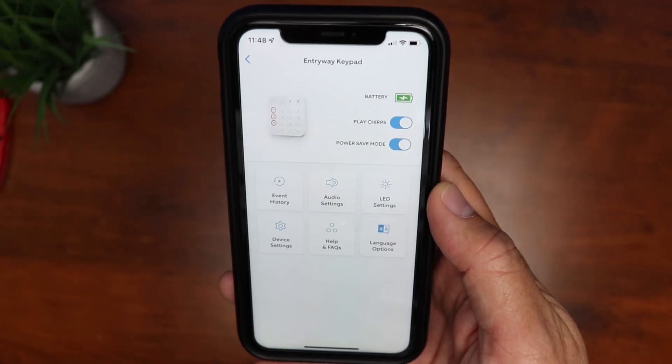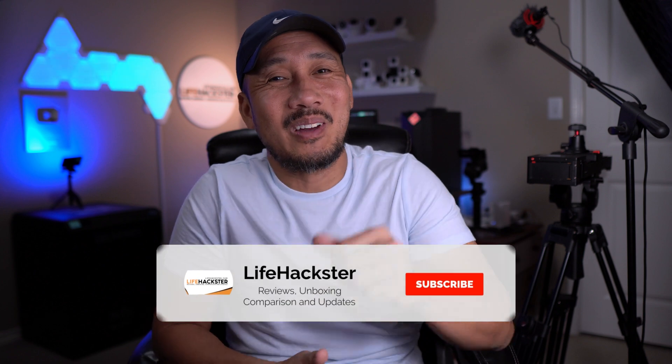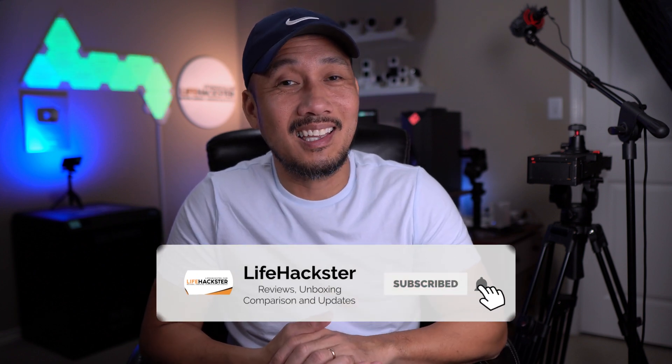So I don't have to remove it just to charge it, plus I don't have to worry about turning on power save mode in the app to save battery life. Before we dive in, don't forget to give this video a thumbs up and subscribe to my channel if you haven't done it yet. Thank you and I appreciate it. Also, I would like to thank the viewer — who doesn't want me to mention his name — for this little mod that I'm going to show you.